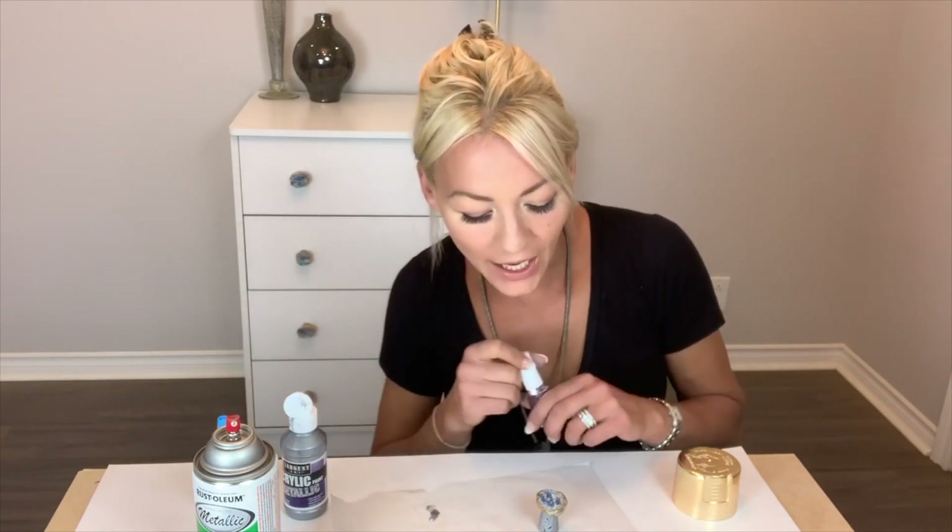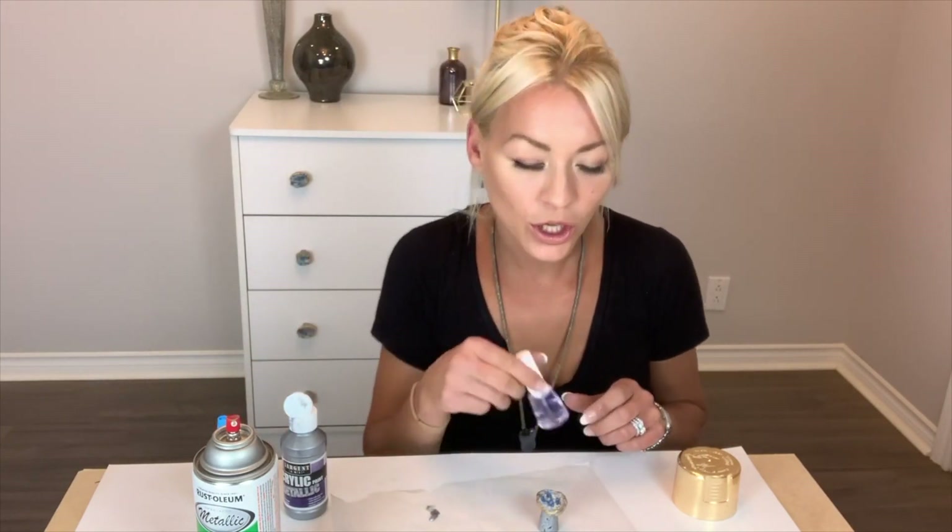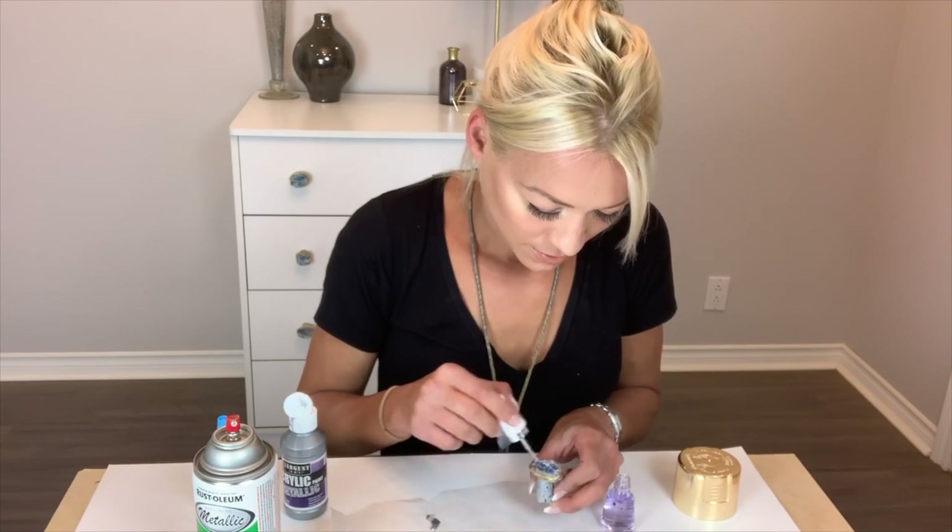Gorgeous, just gorgeous. It's just missing one thing — to give it a little extra shine. You're going to use your clear nail polish and once this dries, we're just going to go ahead and coat it. Voila, you have done your gilded rock gem to perfection.